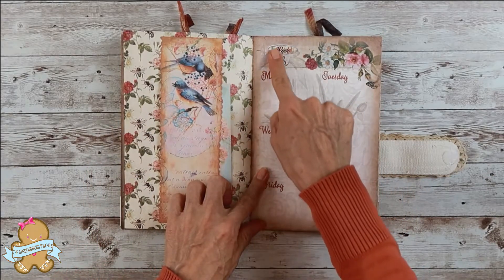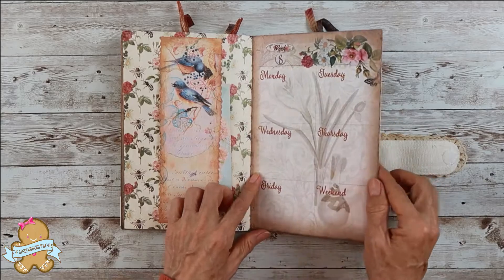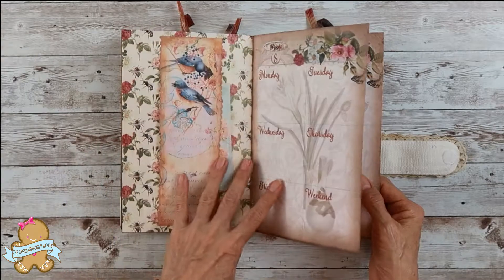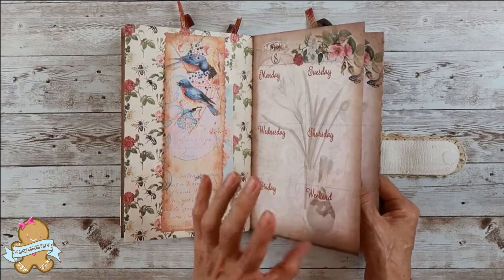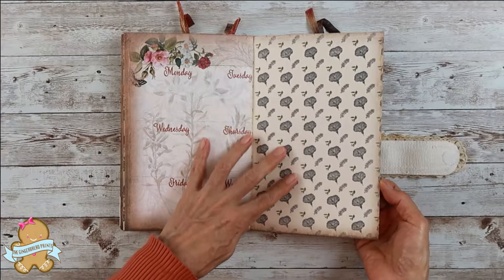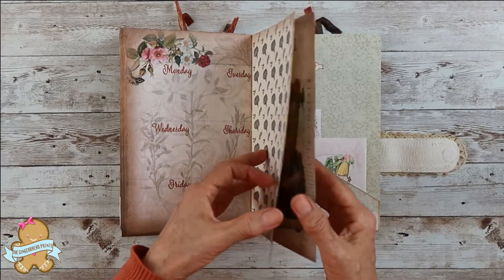I put two stickers here — wick 8. You can place your wick numbers in here in the future. This is also an empty page for you to journal.